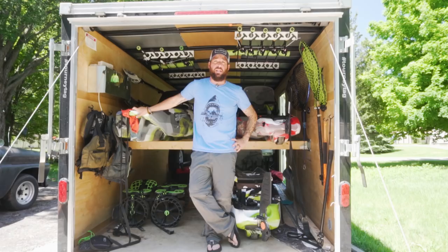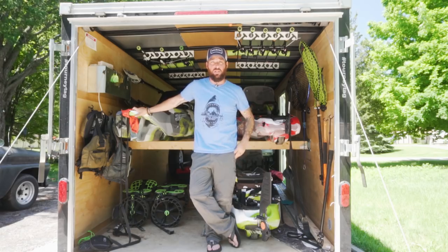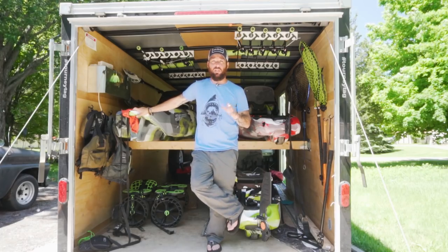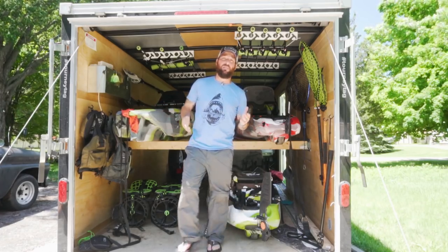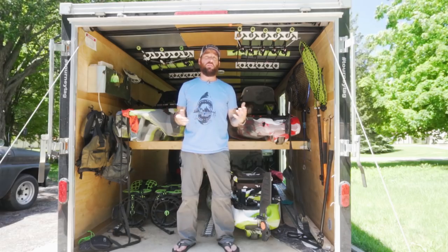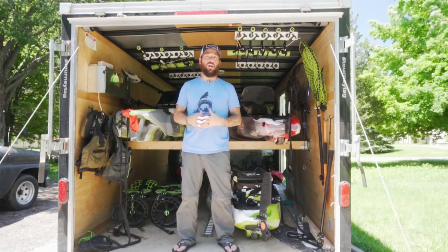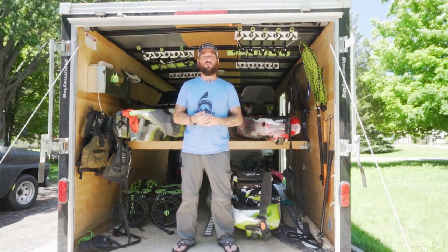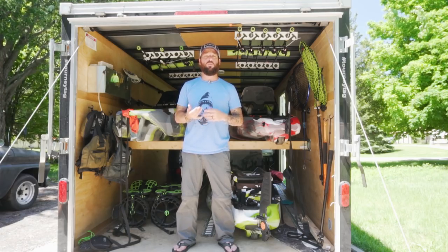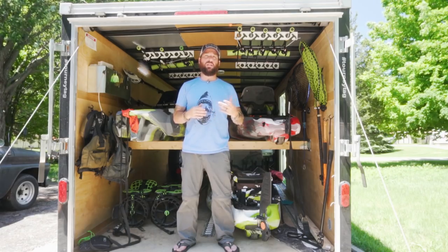A lot of people have asked me why I use an enclosed trailer instead of open trailers or just the bed or rack of my pickup truck. My best explanation: I travel a lot and go to places where I might not trust the area or have a safe spot to park an open trailer without losing gear. Security and the ability to lock my trailer is the number one reason. Secondary reasons include weather protection — if it starts raining, thunderstorming, or snowing, my gear stays safe, dry, and protected from wind and the elements.